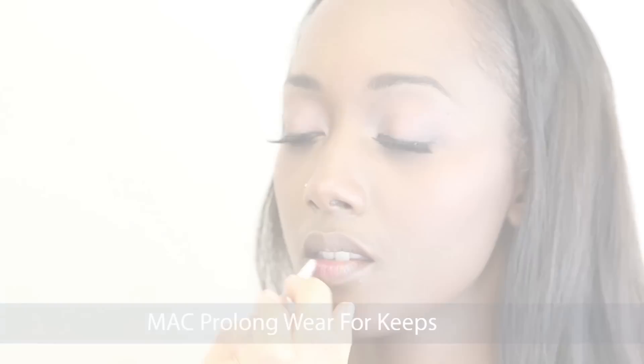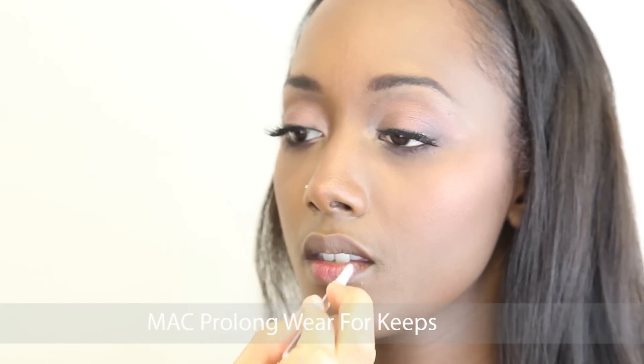I then applied MAC's Prolongwear in 4 Keeps, and this is a really fresh pretty color which completes her look.